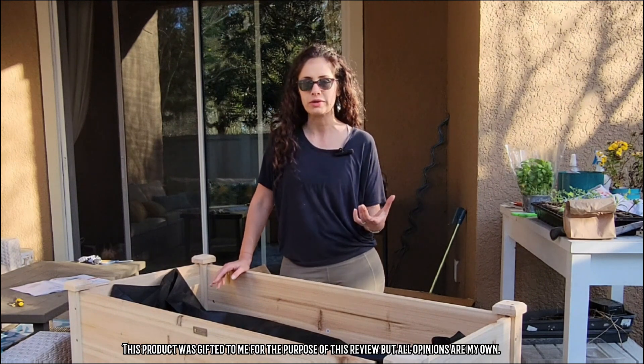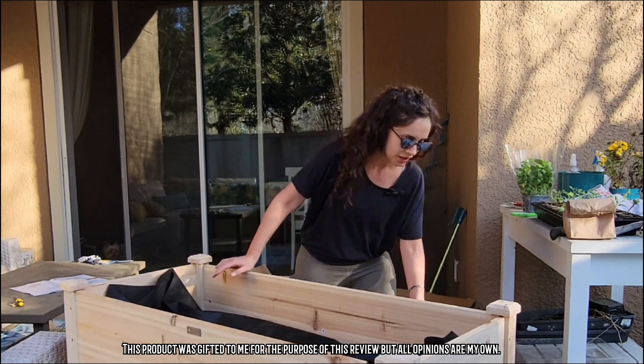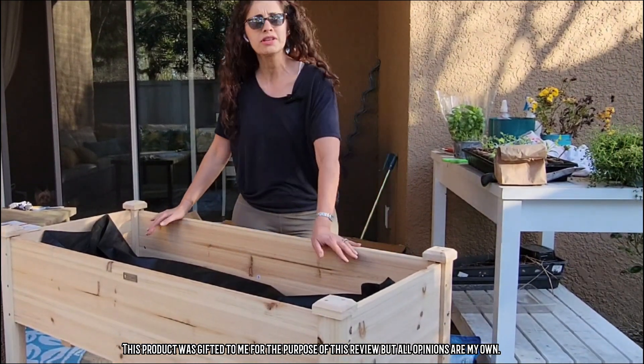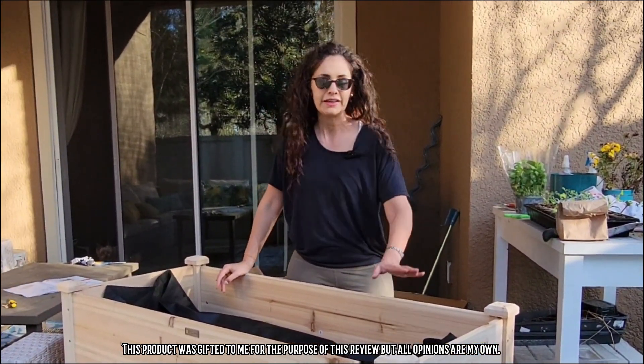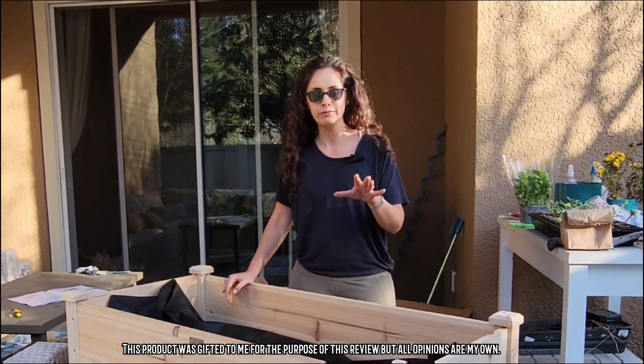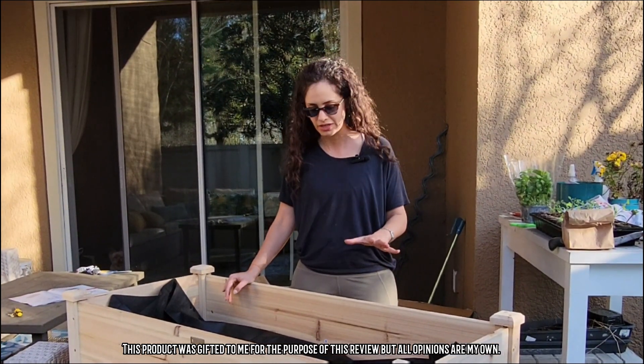The wheels look like high quality wheels — almost like roller skate wheels — and they've got a lock on them, which is nice. So once I get this where I want it, I can lock it and keep it in place, knowing that it's not going to move around.